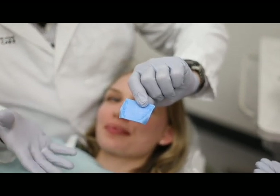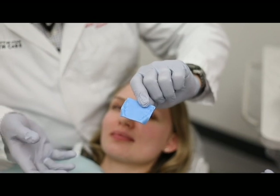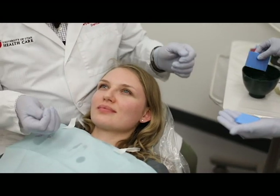That's how I do a centric record using Almore wax. It's very stable — at 130 degrees it gets soft, at room temperature it's hard. We'll sterilize those and use them for mounting.